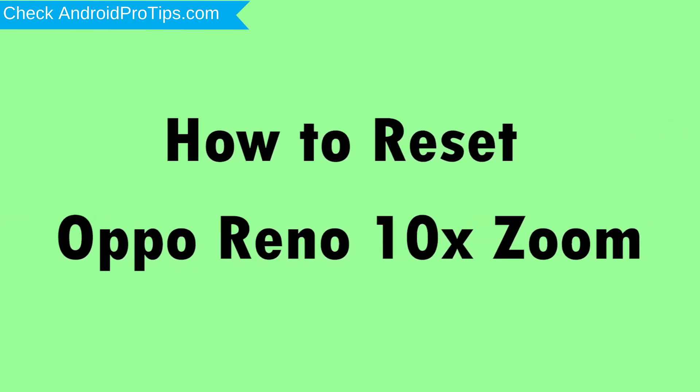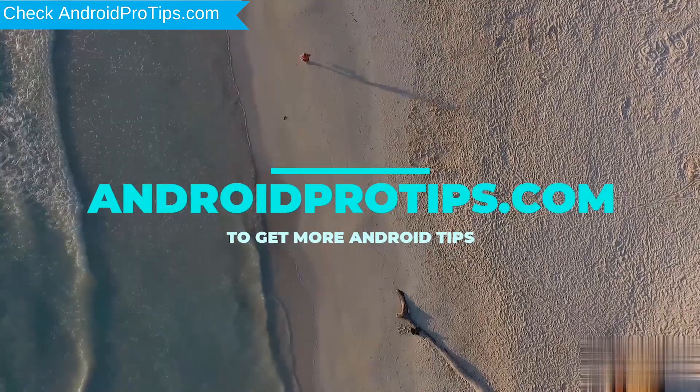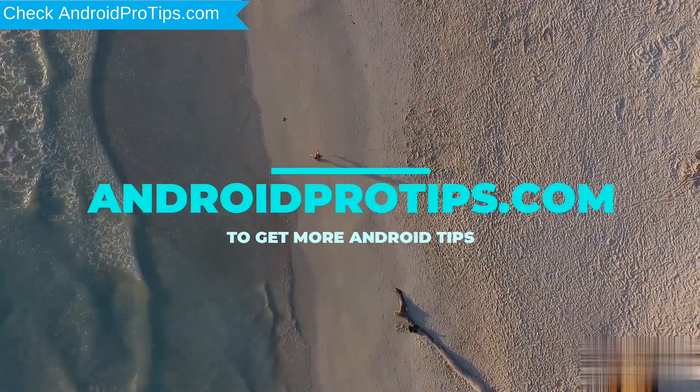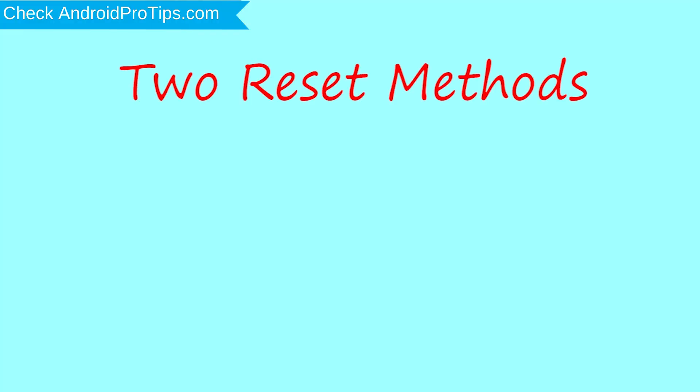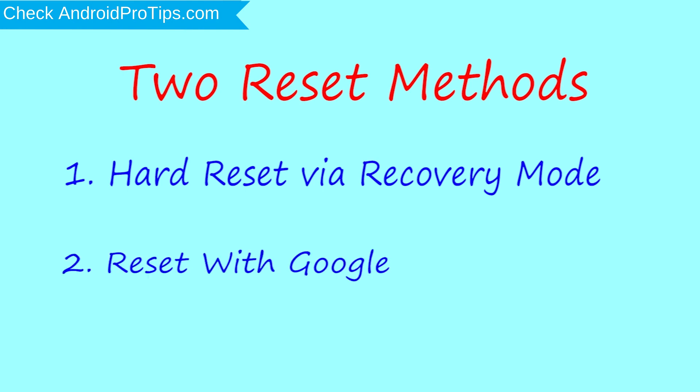How to reset Oppo Reno 10x Zoom in different ways. We provide two reset methods. First method: hard reset via recovery mode. Second method: reset with Google Find My Device.